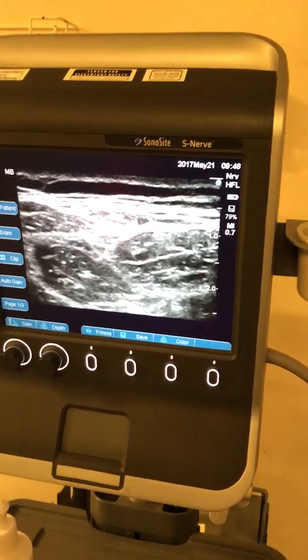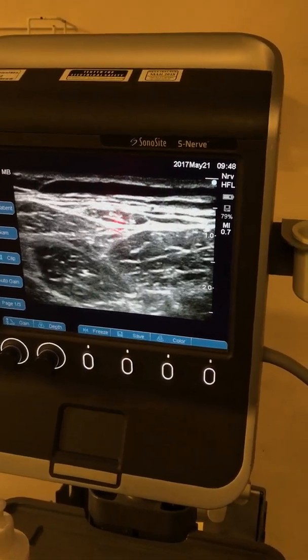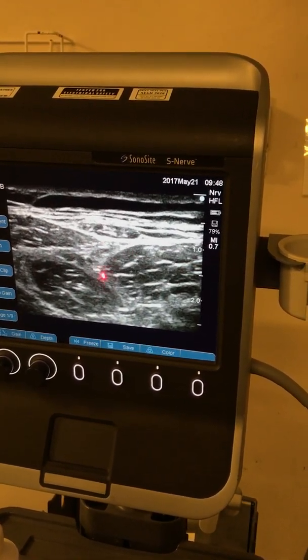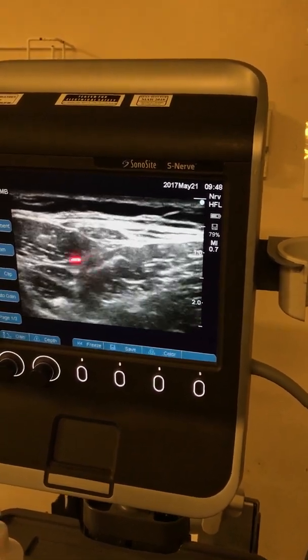That's your fascia latae. That's your lateral femoral cutaneous nerve of the thigh. That's your sartorius muscle. This is sartorius, this is rectus femoris, and that's your tensor fascia latae — TFL.